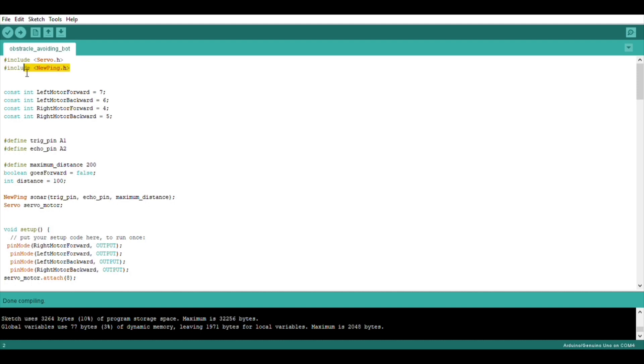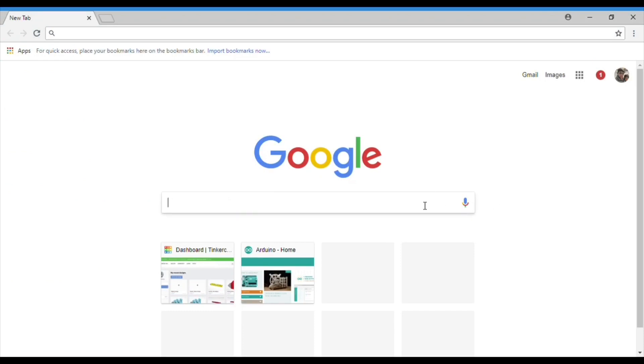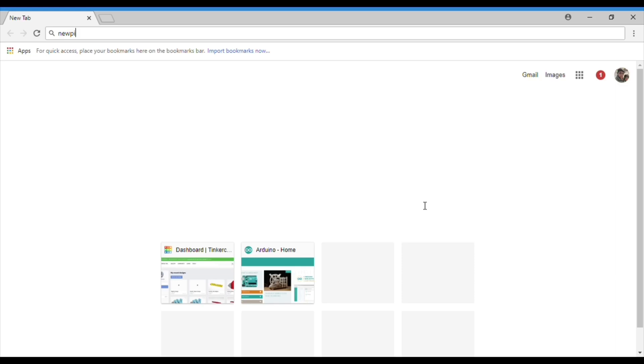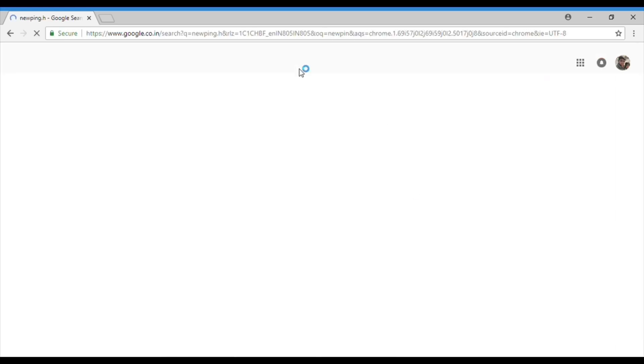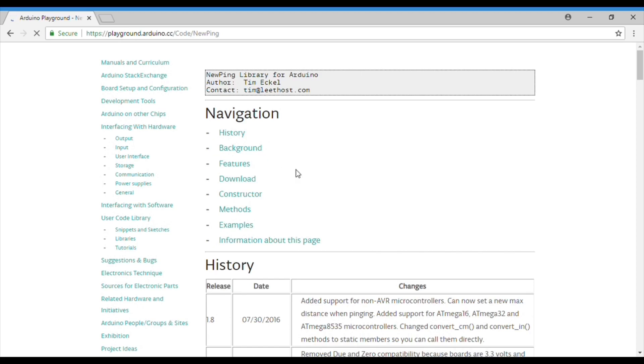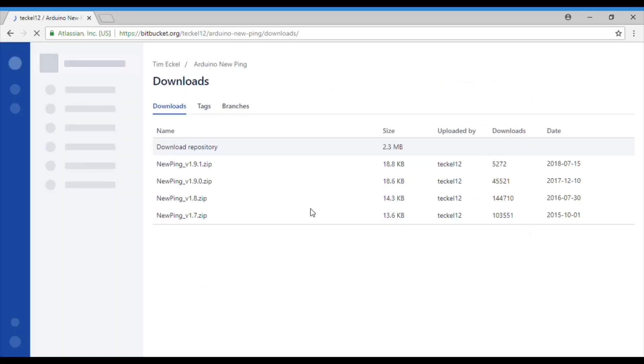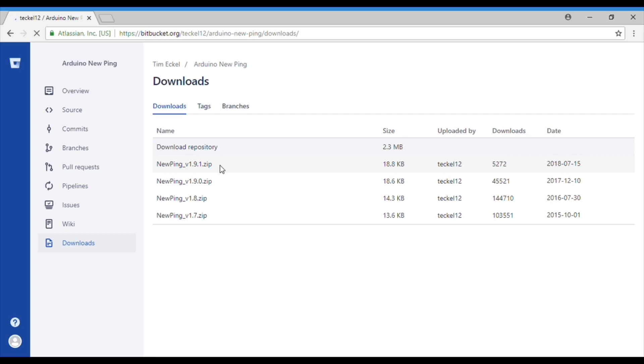To download the NewPing library, go to Google and type 'NewPing' and search it. Click on the first link, scroll down, and there will be an option to download the NewPing library. Click it, download it, and once downloaded, extract it to your computer.